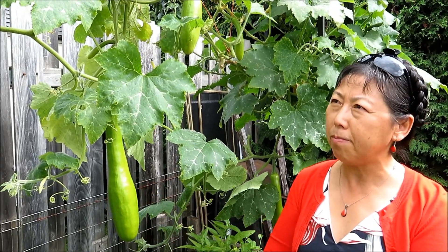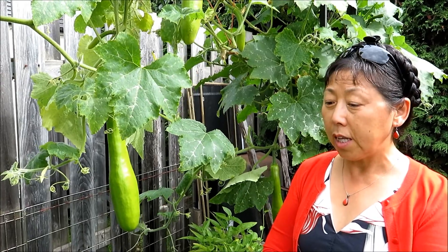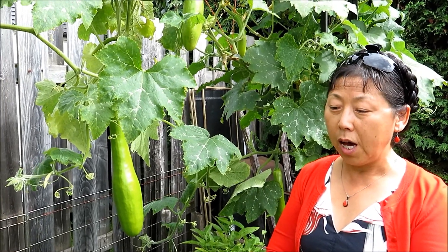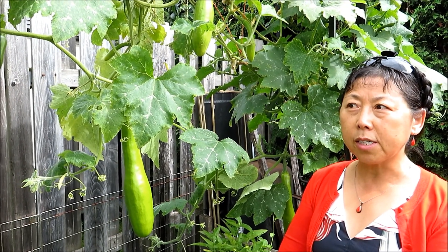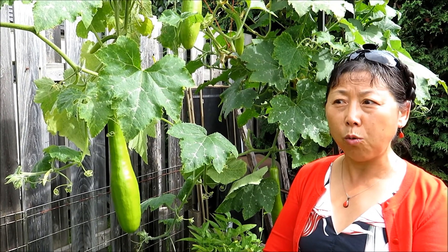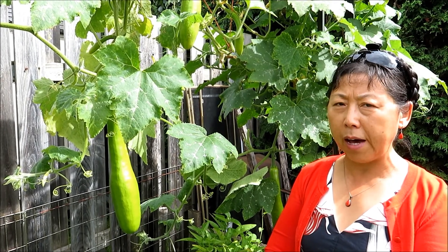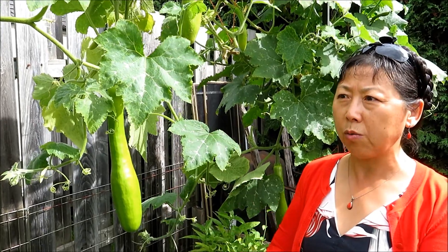This tastes a little bit sweeter. Another reason we recommend growing cut squash is that, as we have found out, cut squash is kind of immune to the vine borers. So far, our other squash plants were all attacked by the vine borers, but the cut squash is still growing very healthy.